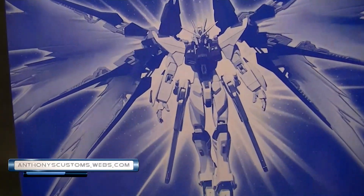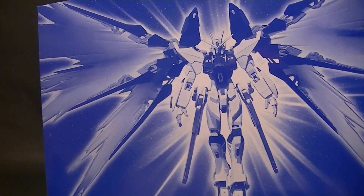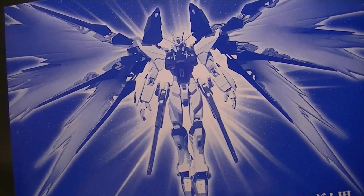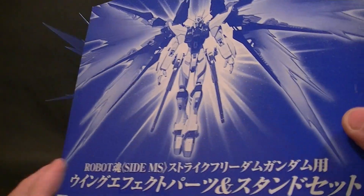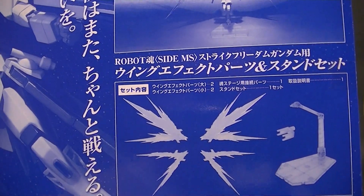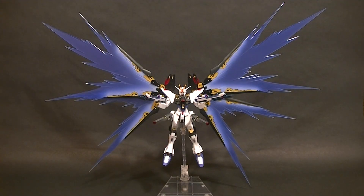Hey, what's up everyone, this is Anthony from Anthony's Customs. For this review we are looking at the Robot Damashi, or Robot Spirits, Bandai Collectors Club exclusive Strike Freedom option parts set — kind of a mouthful. You can see the packaging here; it comes with wing parts for the Strike Freedom and a display stage, so that's what it's going to look like.